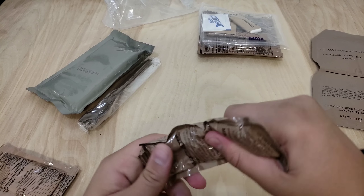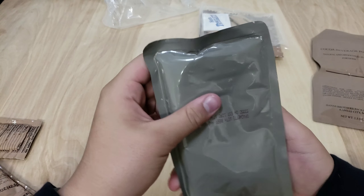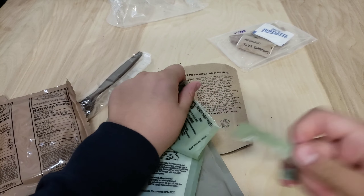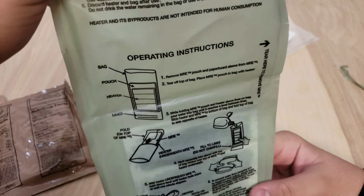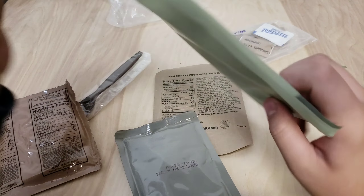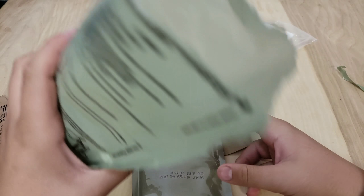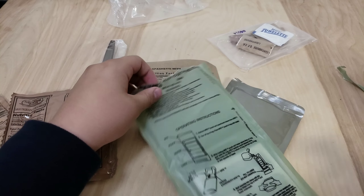So this is what it looks like — it's like another bag inside. Since this is right before school, we have the heating pad, which will get extremely hot. Let's see what else we have. We've got standard raisins, spaghetti with beef sauce, and a basic heat injury prevention card covering heat cramps and muscle cramps.